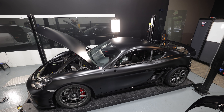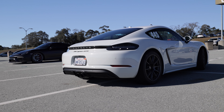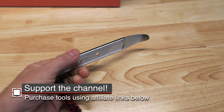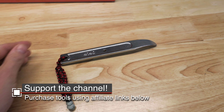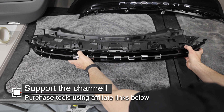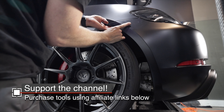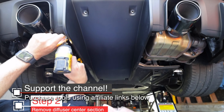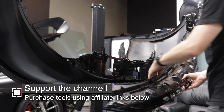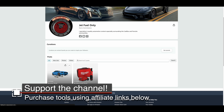Most Porsche panels are held on with Torx screws, usually T25, T27, or T30, so make sure you have all those. You'll also need T20s if you have a retractable spoiler. You'll definitely want one of these metal trim tools — it's way better than the plastic ones, and the plastic ones just won't cut it if you plan on separating the diffuser or the upper trim from the bumper. With all these screws, it really helps to have power tools like an impact driver or electric ratchet. To get to some screws, you may need to lift the car up for easier access. Lastly, if you're doing any work on the bumper, you'll probably want one of these portable work stands. You can get them at Harbor Freight for about $23.